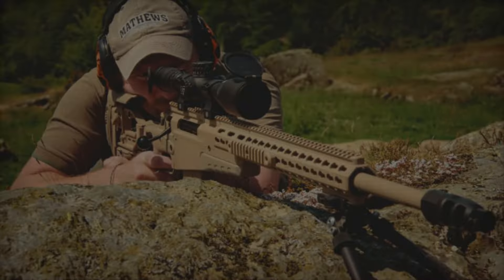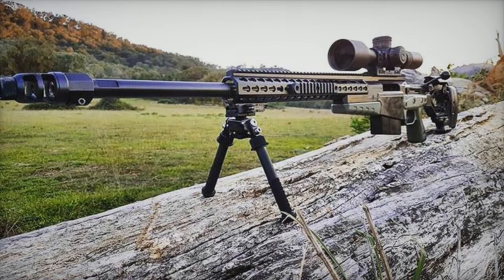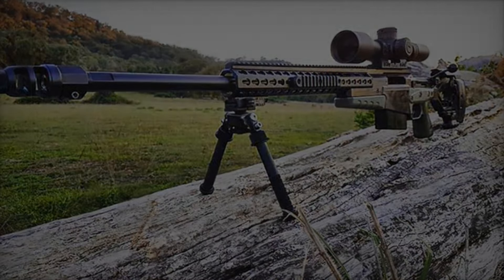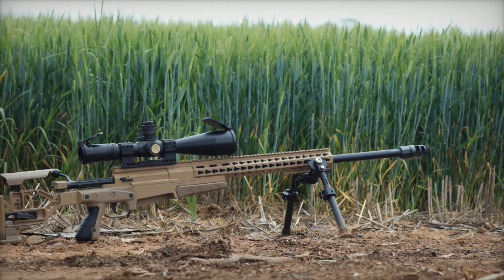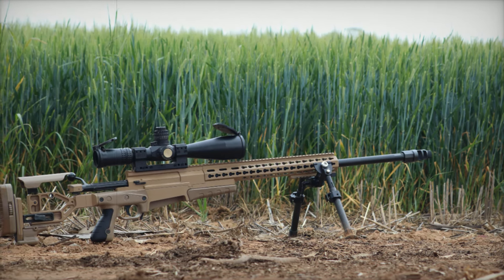The AX MC adapts to any situation. For those who need even more firepower, the AX 50 is equipped with a massive .50 BMG cartridge. This heavy-hitting round is ideal for anti-armor, anti-fortification, and long-range personnel elimination.